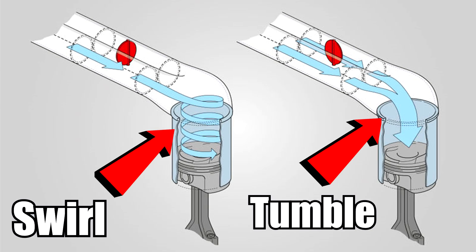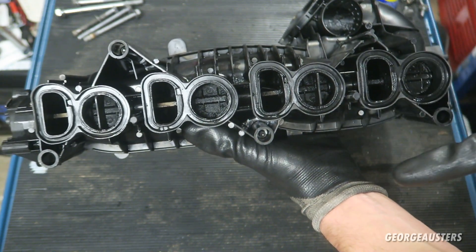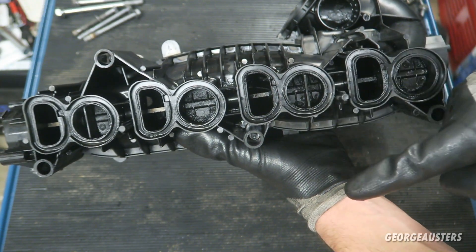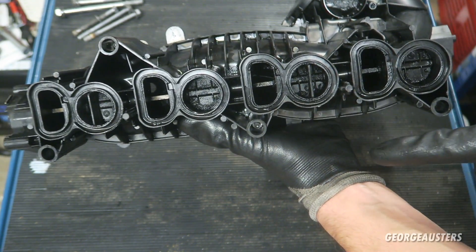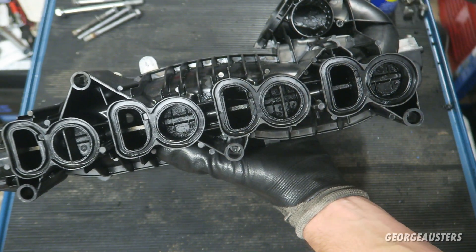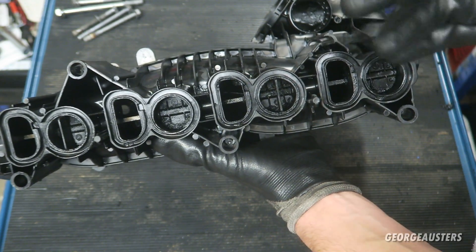I'll put a diagram up to better explain the swirling process. Essentially, with the air swirling round into the cylinder, you get more air. If the air were to tumble in — so if these swirl flaps were not in place — the air would just tumble out into the cylinder and you would get less cycles of air coming in, basically less air. So essentially, the reason that the swirl flaps are in place is to get more air in at a lower RPM.